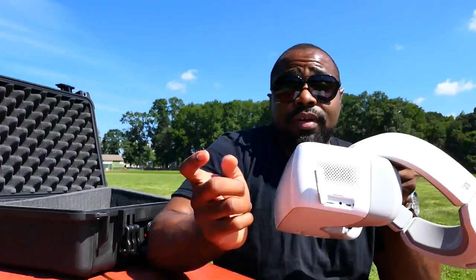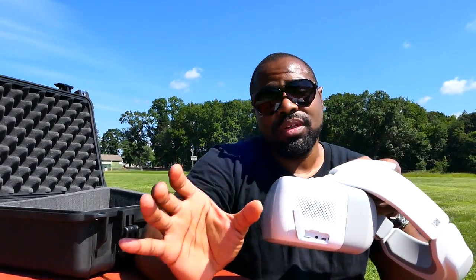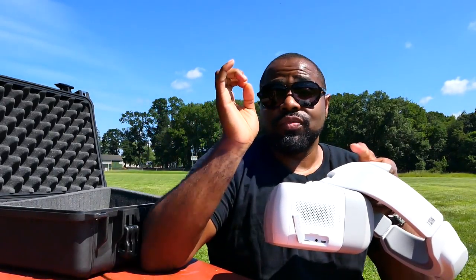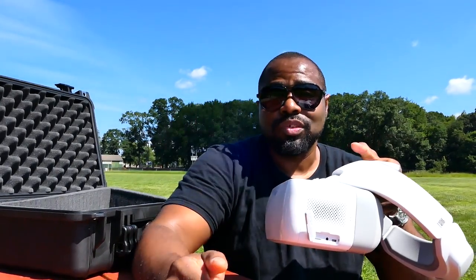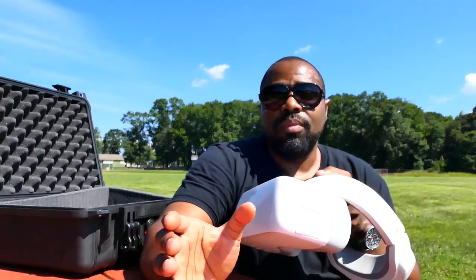This one has two 1080 screens running at 30 frames per second, and it is so sharp and clear it is ridiculous. I wish I could show you how sharp this was. When I first put these on, the splash screen and what came after just blew my mind — and that's what led me to get these.